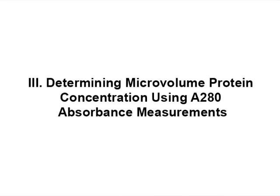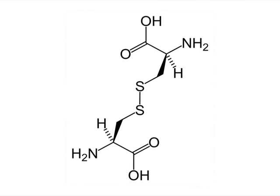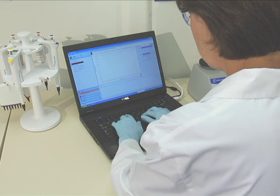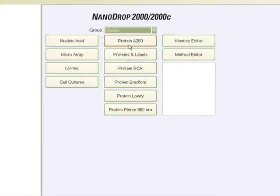The protein A280 method is applicable to purified proteins that contain tryptophan, tyrosine, and phenylalanine residues, or cysteine-cysteine disulfide bonds, and exhibit absorbance at 280 nm.